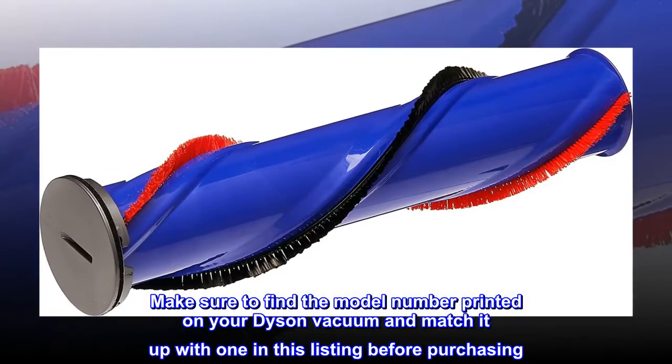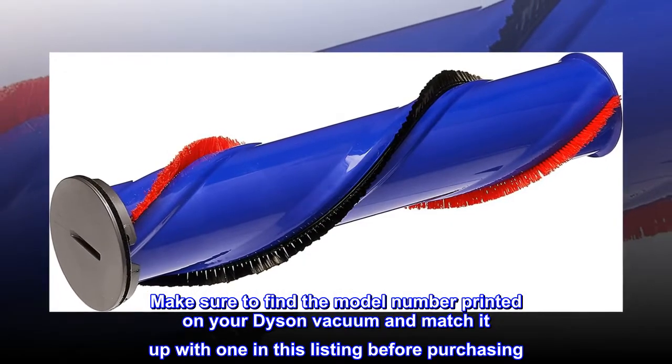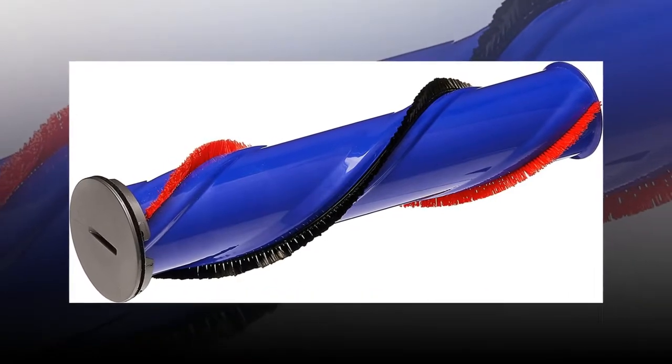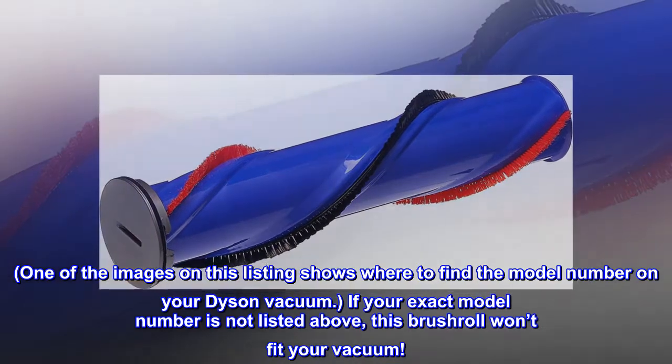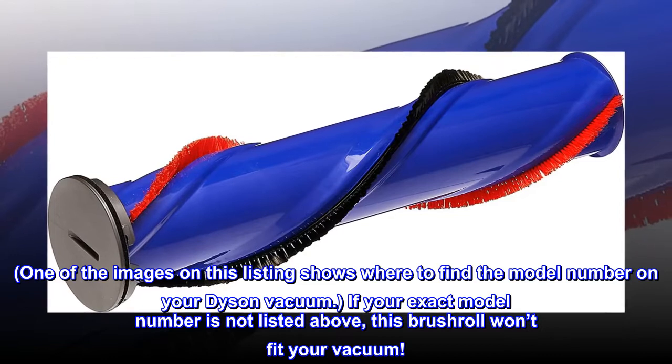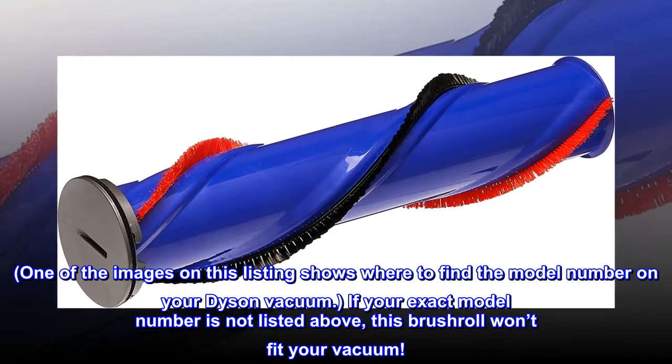Make sure to find the model number printed on your Dyson vacuum and match it up with one in this listing before purchasing. One of the images on this listing shows where to find the model number on your Dyson vacuum. If your exact model number is not listed above, this brush roll won't fit your vacuum.